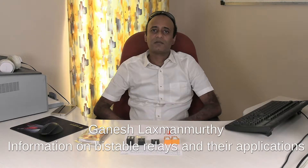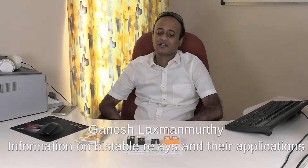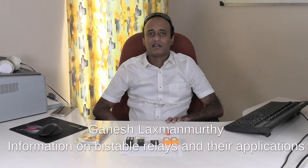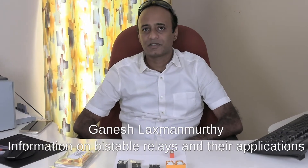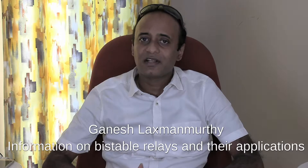Hello viewers, welcome back to my technology channel on YouTube, G-TECH. In this video, I am going to talk about a special kind of relay which is relatively uncommon but has wide applications in an electronic circuit. So it is referred to as a bi-stable relay.